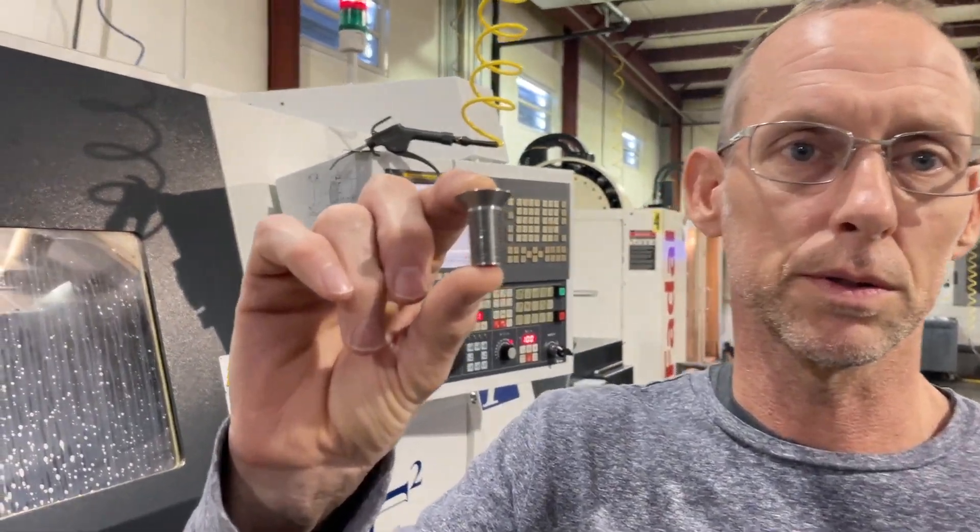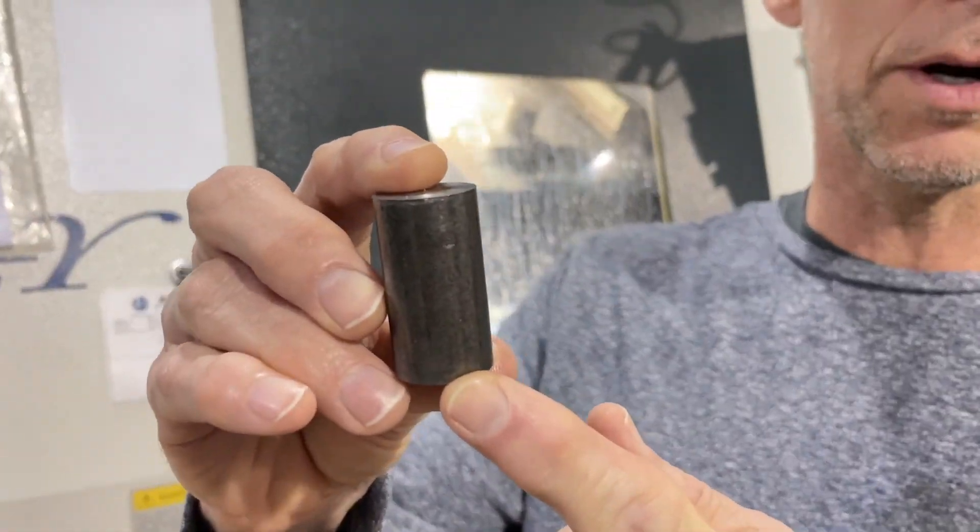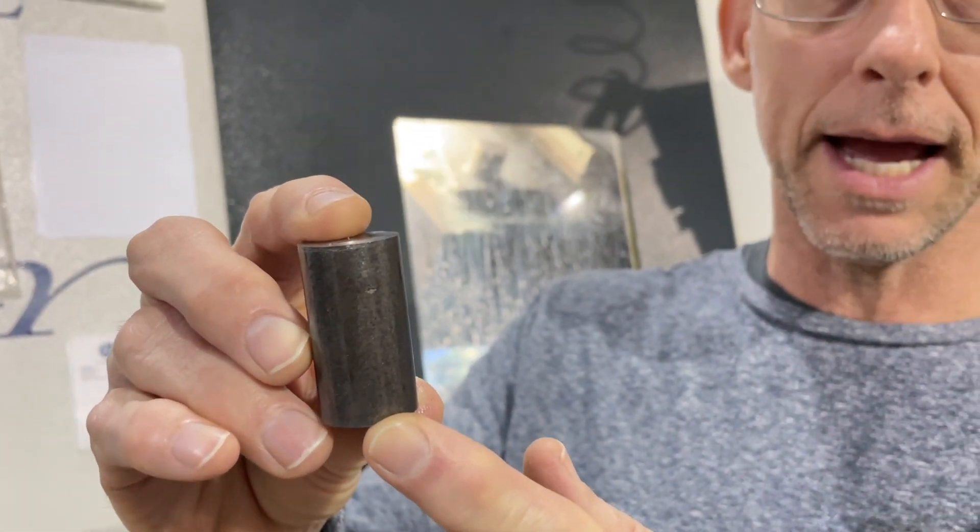Hello, this is Dave Victor with Inside Profile Racing. Today we're going to be going over the 19mm GDH bolt. GDH bolts are made out of 7-8 round material, that's 4140 CDA.